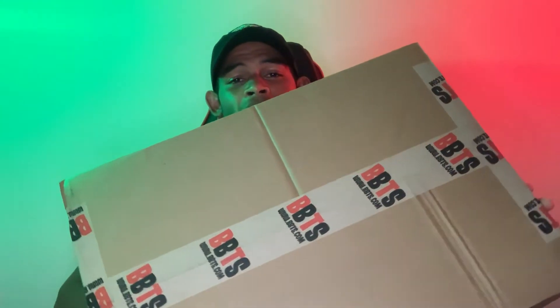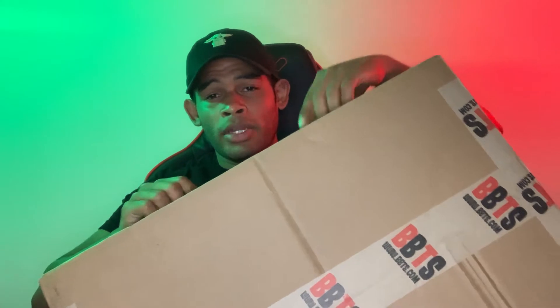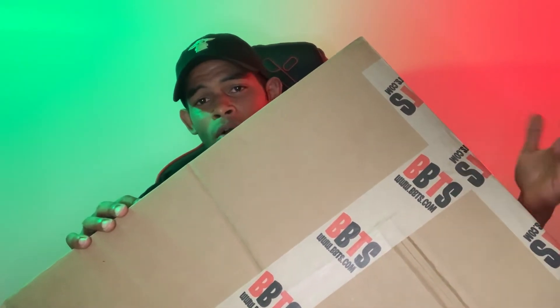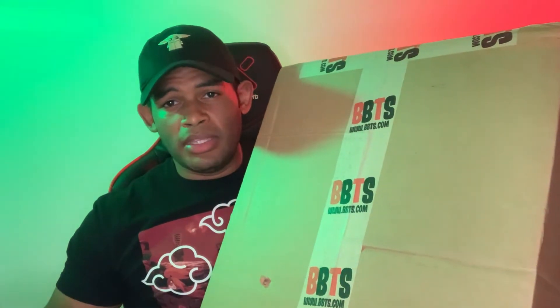First of all guys, look at the size of this box. This is actually the smaller of the two. I actually have a decent haul and I guess they had to package it in two separate boxes, this one being the smaller one. I really enjoy the tape on this — it's a nice touch, it's got the BBTS logo. They could have just used regular packaging tape, but they obviously are going to market their brand. I'm not going to be too nitpicky about the condition of the box itself, only because things happen in transit and that's not really BBTS's fault. The only thing I'm seeing is a little nick in the box, but I don't see that compromising the integrity of the figures.